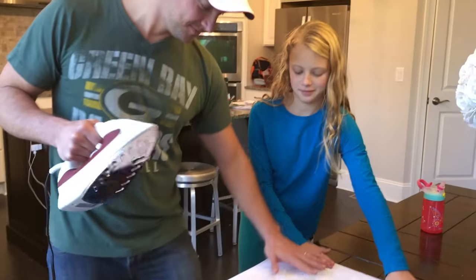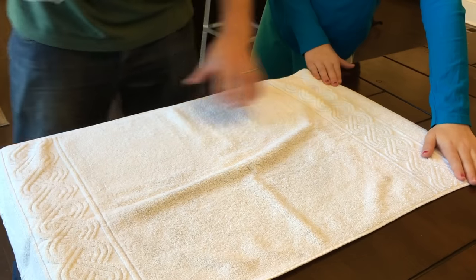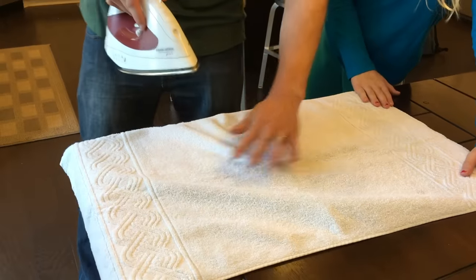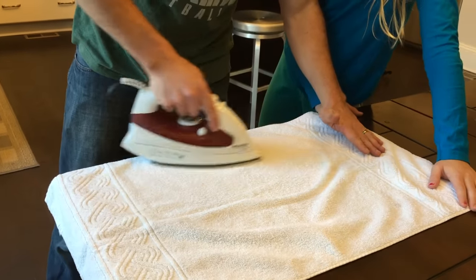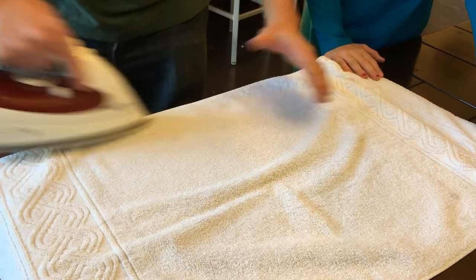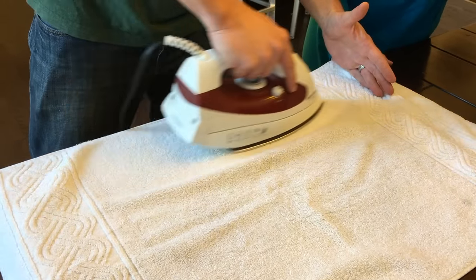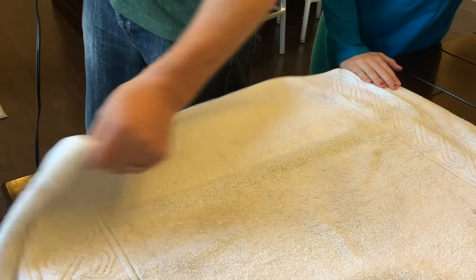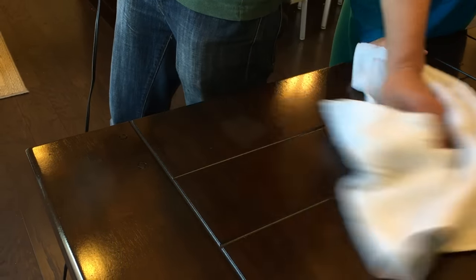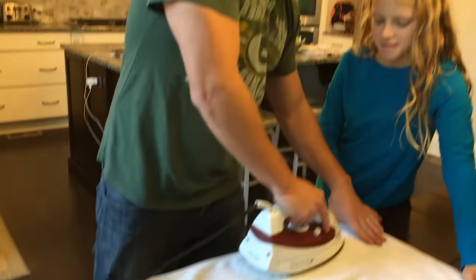This is the kid that did it, so she's helping. Just use a circular motion. Still not out — don't let us down, YouTube. I still see it. I don't think it's gonna work. Doesn't feel that hot either.